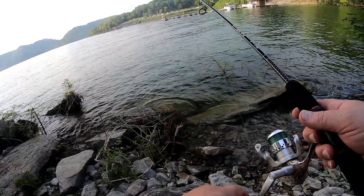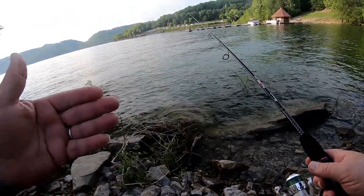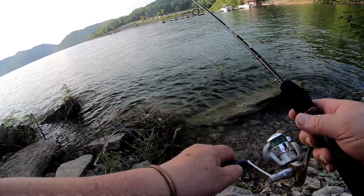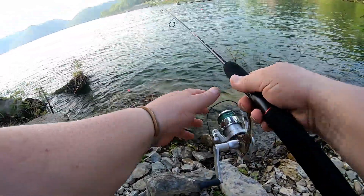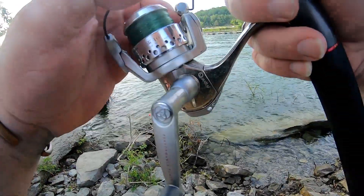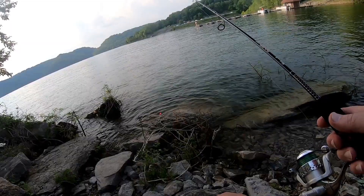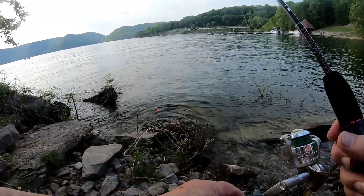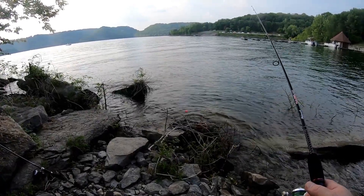A situation like this is where one of those depth finders on a big bobber that you can cast out and look at on your phone — to see how deep the water is — could be pretty sweet. You'd be able to see how deep it is and even if there's some fish out there. I'm sure there's fish out here, it's just how deep are they. Just a bite would restore my confidence. Center Hill has real nice big bluegill on it — it's just a matter of finding them.